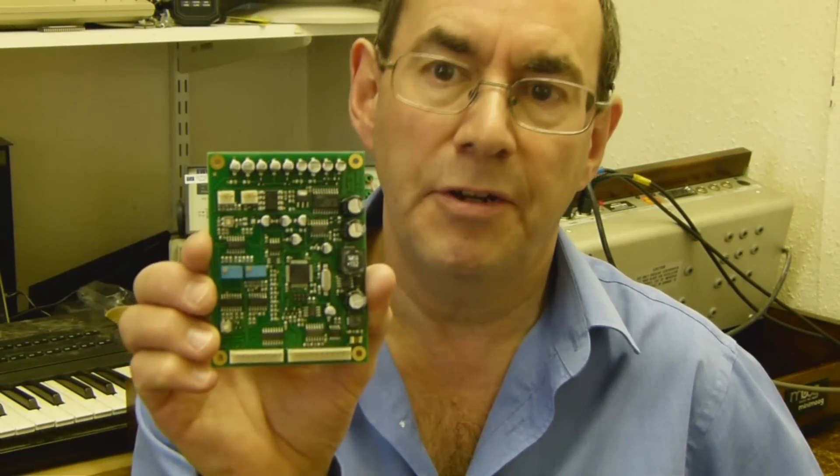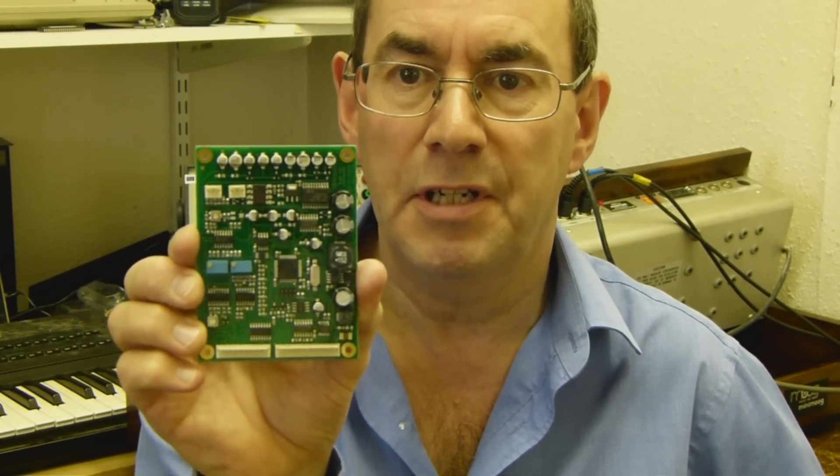Hello, my name is John Price from Kenton Electronics. I want to show you our new MIDI retrofit kit for mono synths.